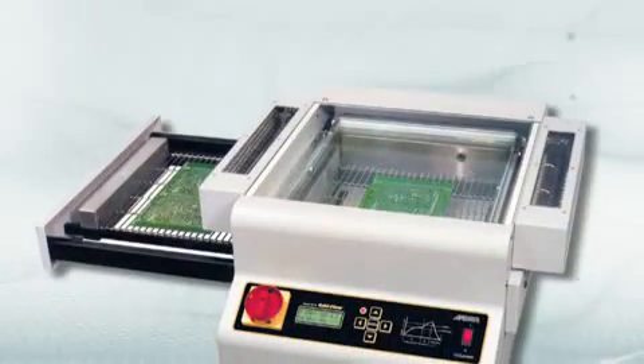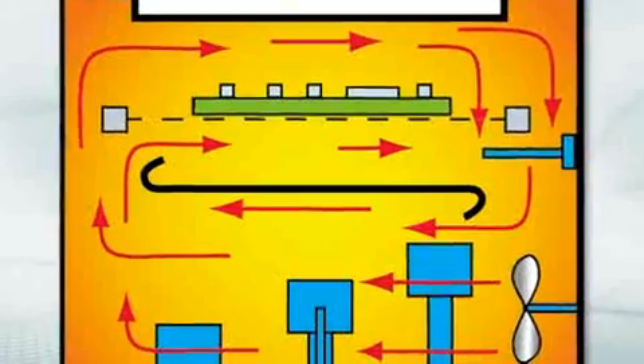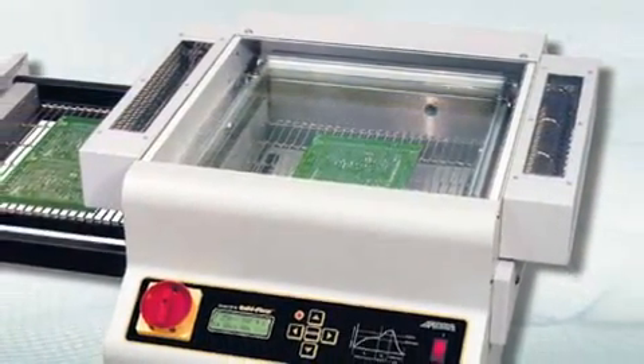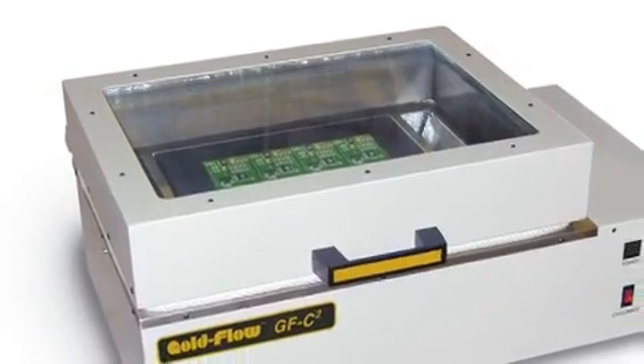APS Novastar offers the GFB for batch reflow processing of boards. Utilizing horizontal convection technology for uniform chamber temperature, the GFB is easily programmed with entry of independent time and temperature settings.